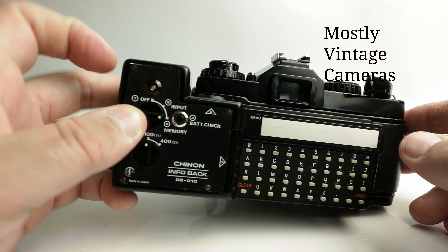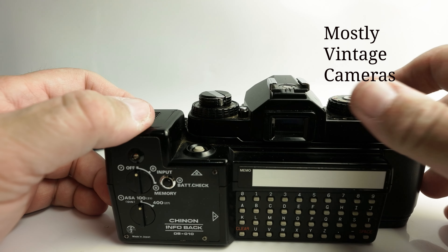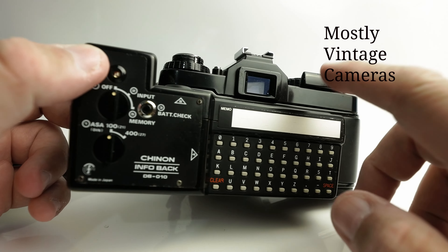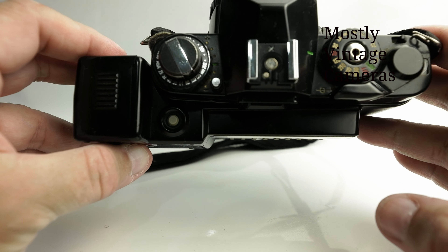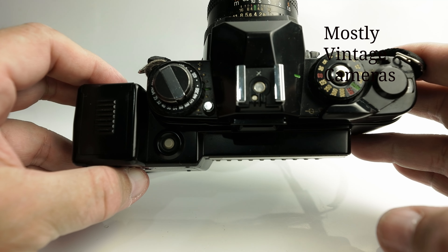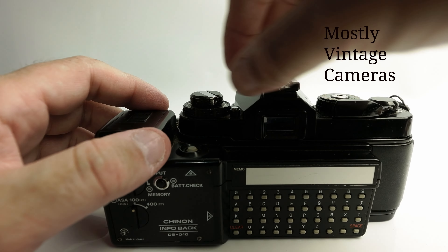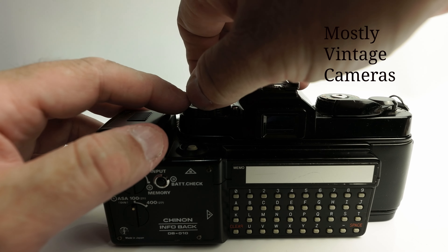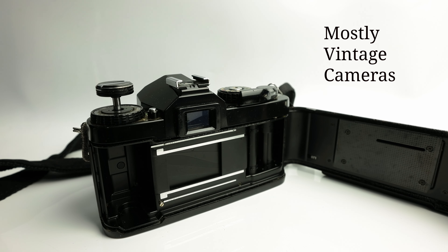If we were to put a string of numbers into memory, we'd just have that string along the bottom of our photograph. Now, before we go any further, it's probably worth considering how this attaches to the camera. As you can see, it sticks out quite a bit from the back of the camera, and when you're using it, it does get in the way of trying to use the viewfinder — it's not the most ergonomic device in the world. The Infoback DB010 was sold as a separate accessory.